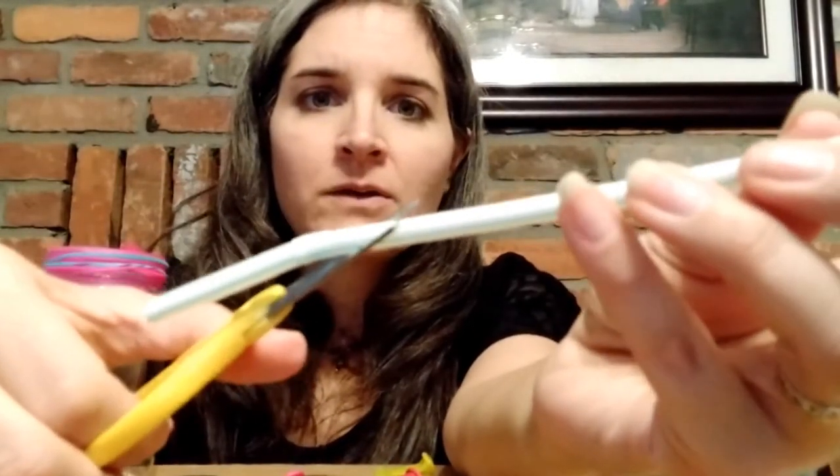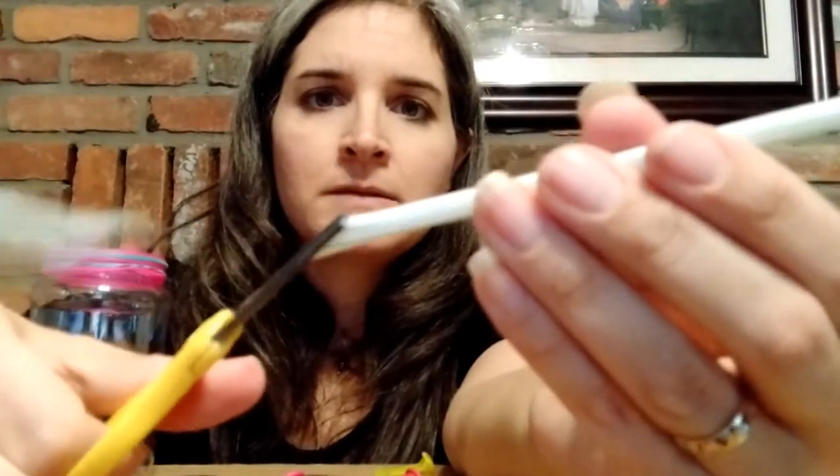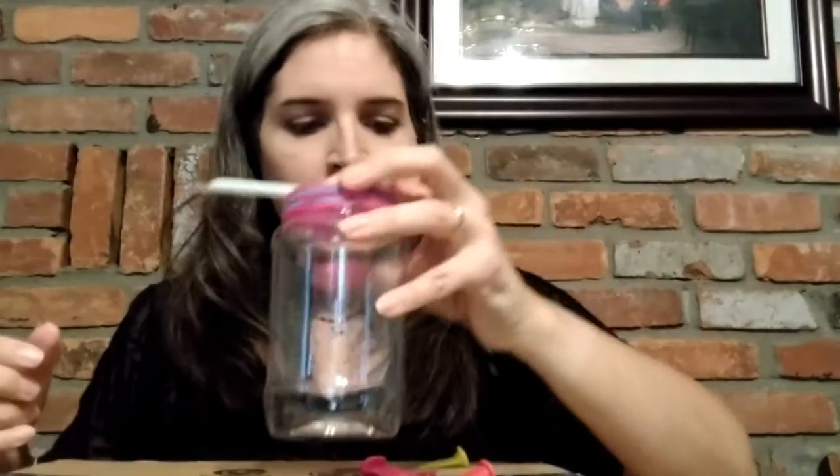Now we're going to cut off the bendy portion of the straw and make the cut slanted so the straw comes to a point. Cut at an angle so that you have a point. Then tape the non-pointed end of the straw to the balloon surface, trimming the straw a little so that it comes off the balloon nicely. Take your tape and tape it to the top of your balloon so that it's nice and tight.